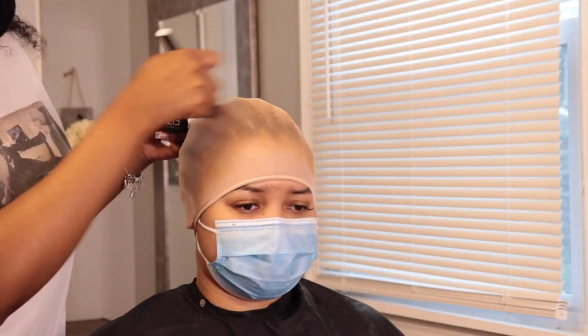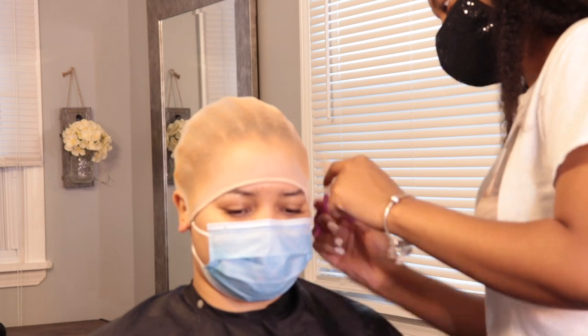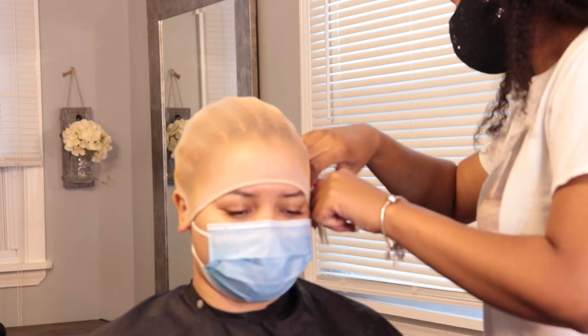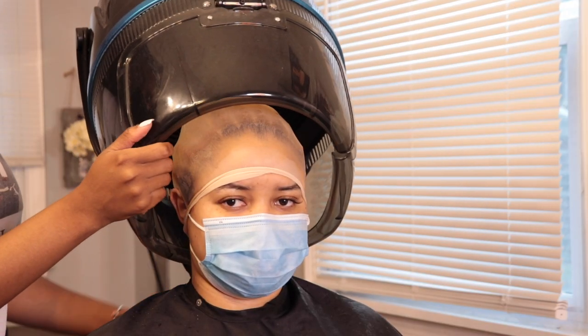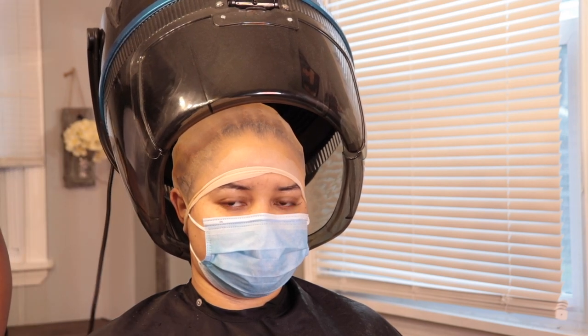I did all of the customization of the wig off camera — I bleached it already and I plucked it as well. I tried to pluck it as good as possible. The hairline of the frontal was actually a little bit thick so I had to do a bit more plucking than usual, but it worked out.